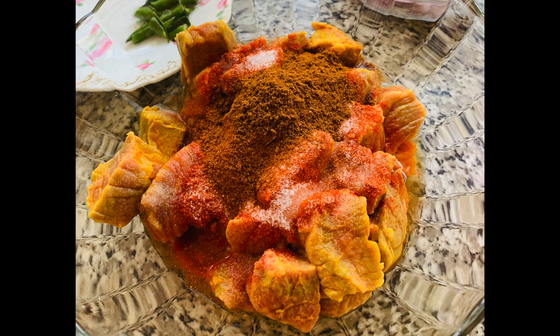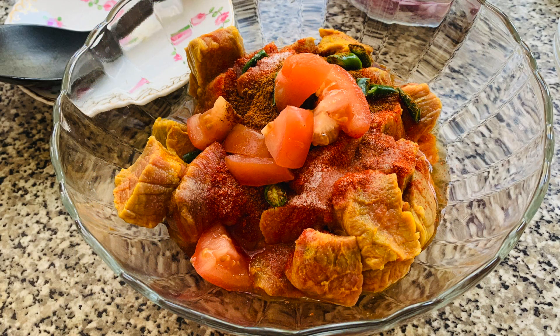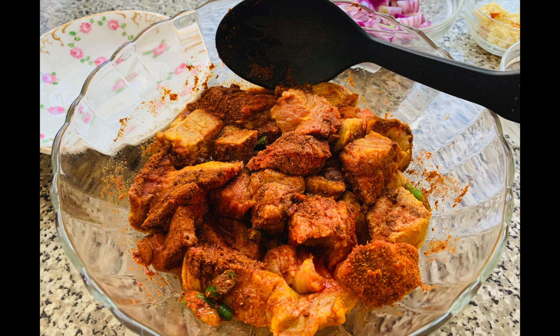For your mutton you now want to add two teaspoons of chilli powder, two tablespoons of curry powder, and then add in your chopped tomatoes, chopped chillies and salt. The result should look like this. You now want to give these ingredients a good stir into your mutton to marinate the mutton thoroughly.